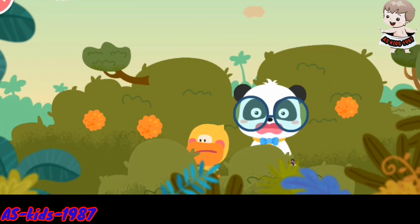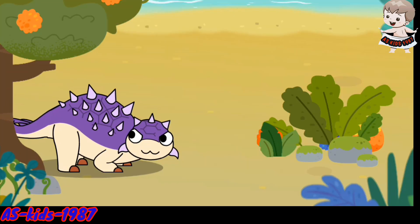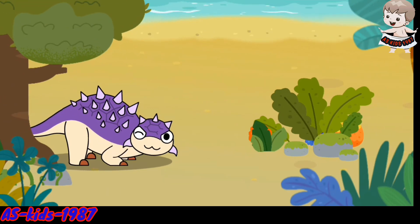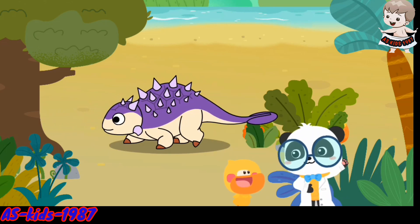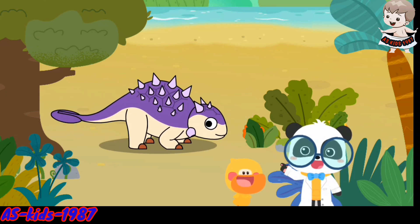Huh? Is it an earthquake? Kiki, there's a large tortoise. That's not a tortoise. It is a dinosaur with back armor. Let's check out its name.